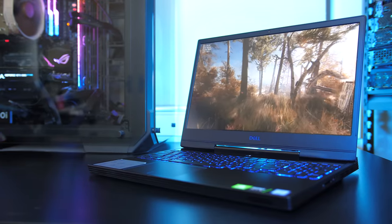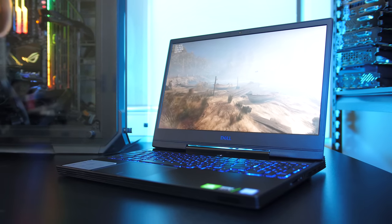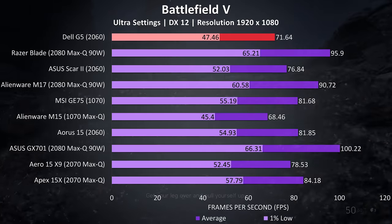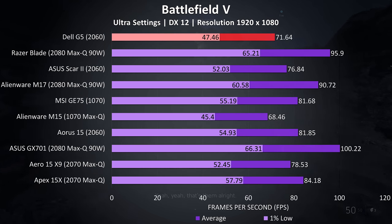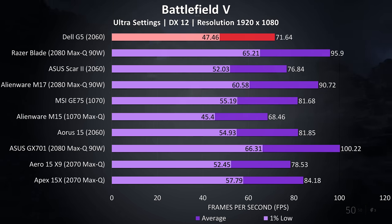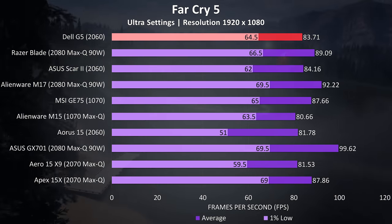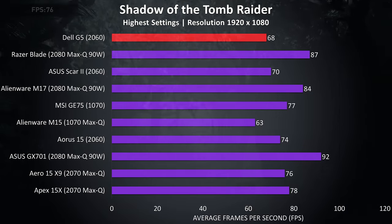I've tested 20 games in total on the G5 in the dedicated gaming benchmark video; check the card in the top right corner if you're after more results. In Battlefield 5, the G5 was actually a fair bit below the other 2060 laptops I've tested — the Aorus 15 was about 10 FPS higher and the Scar II about 5 FPS higher. In Far Cry 5 things changed, with the G5 more in line with other 2060 laptops. In Shadow of the Tomb Raider the G5 is back at being the lowest 2060 result, behind both the Scar II and Aorus 15.